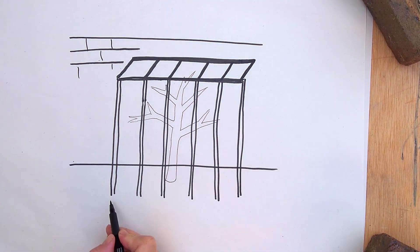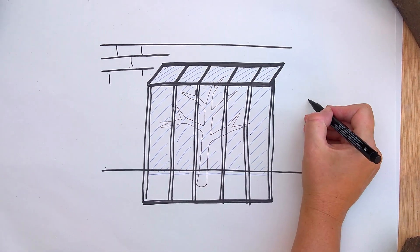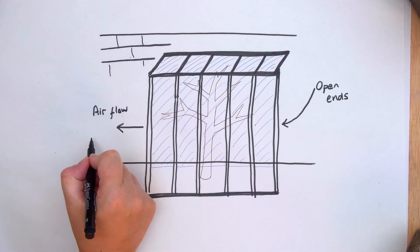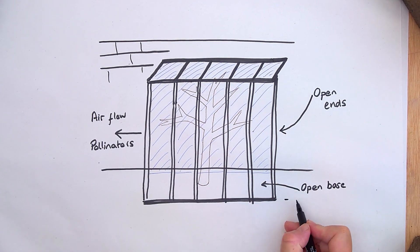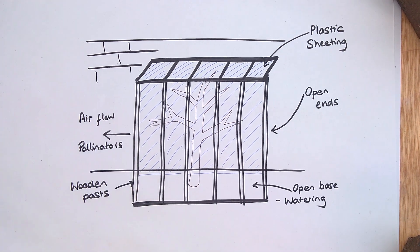Just remember to leave the ends of the structure open to allow for airflow, and so bees and other pollinators can get in to reach the peach flowers in spring, and ensure that you water the base of the plant regularly. Remember, only the tree roots need water.